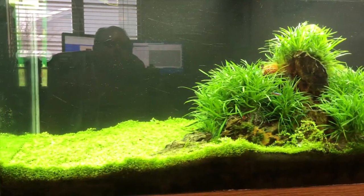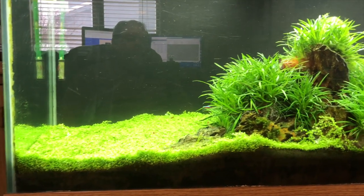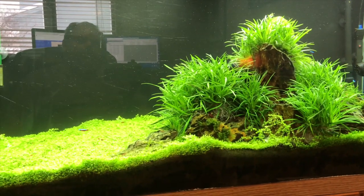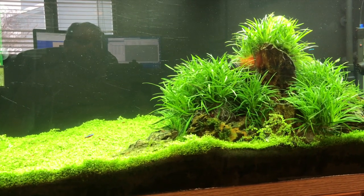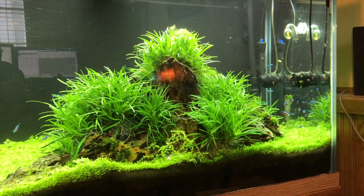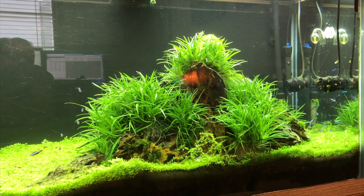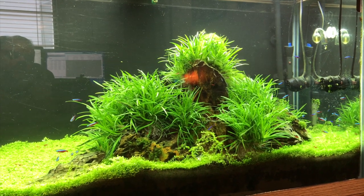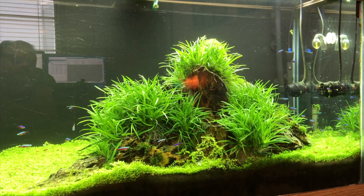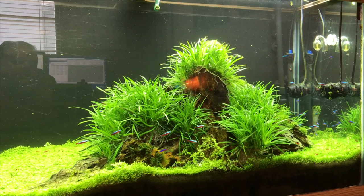This is a 90-gallon planted tank. I'm using Fenix Planted Plus lights — two of them — running CO2, and I'm dosing Thrive S, which is the shrimp-safe version. I'll probably try some Easy Green next when I run out of the Thrive. But yeah, it's doing real good, and all the old blackbeard algae problems I had were eradicated, and hopefully I'll keep them that way.